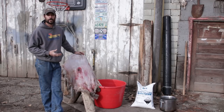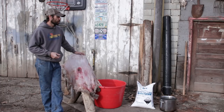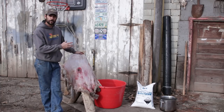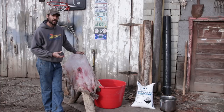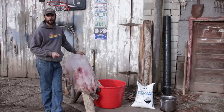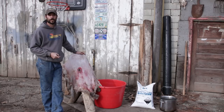You used to be able to find Red Devil lye at the hardware store or even in the grocery store in the cleaning section, but it's gotten very hard to find these days. You can order it online. If you're only doing one or two hides, that's probably the way to do it. But if you're doing a lot of hides, it tends to get kind of expensive. I got that 50-pound sack right there for about 40 bucks — I just had it ordered in to a chemical supply house here in my hometown.